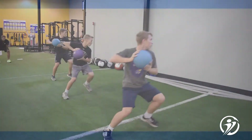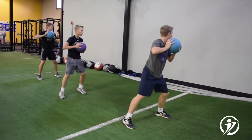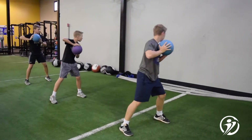Rotational power and strength are an important part of softball. This rotational medicine ball throw focuses on that rotational strength and power, as well as simulates hitting mechanics.